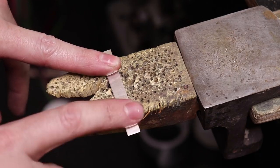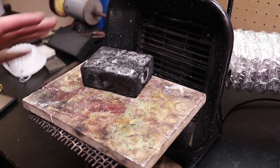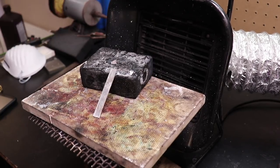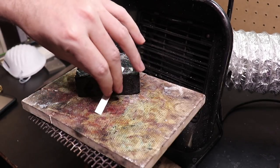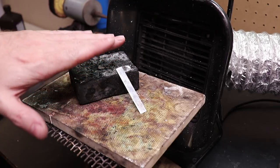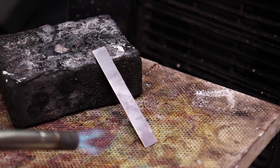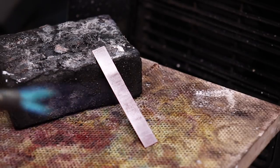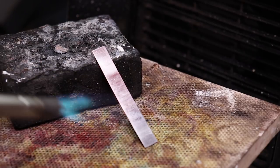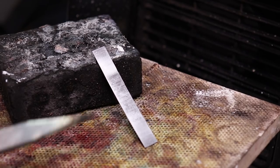Annealing means I need to heat this up to soften the metal and work with it easier, because we're going to have to bend this into a ring shape. Whenever you anneal anything, make sure to put it onto something that won't burn, and make sure you have ventilation. I like to sit my piece up so I can see how everything's going — it will actually start to slightly bend under its own weight. You just want it to get a little bit red and hold it at that for just a couple seconds.